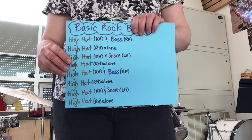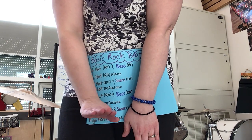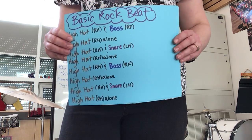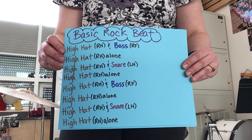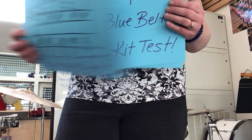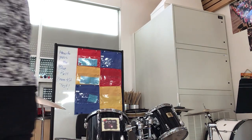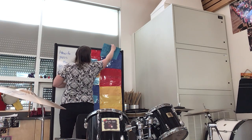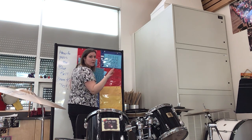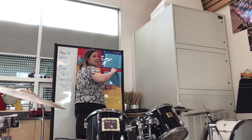The basic pattern is: hi-hat and bass, hi-hat alone, hi-hat and snare, hi-hat alone. I'm going to hold this up so you can press pause because you'll want to come back to this. Ultimately if you want to be a real drummer, you need to be able to read this kind of music, but really what we're trying to do is just be able to do a basic rock beat. This is it in words — the pattern — and this is the criteria for the test.